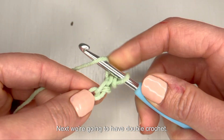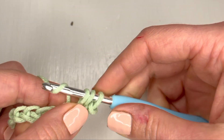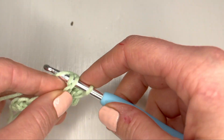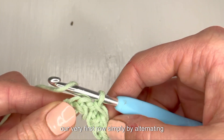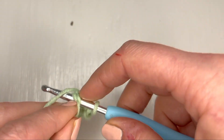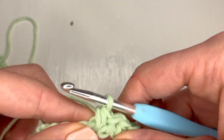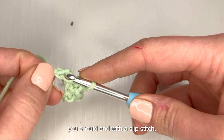Next we're going to half double crochet, and then slip stitch again. We're going to finish our very first row simply by alternating half double crochets and slip stitches. This is the last stitch in row one and you should end with a slip stitch.